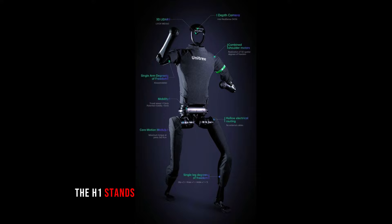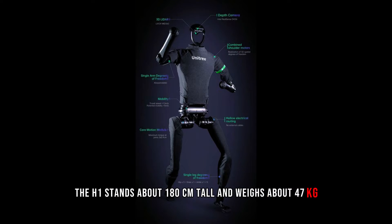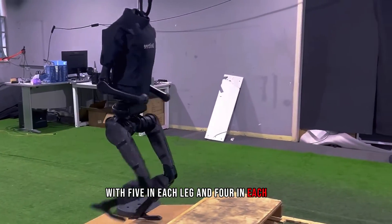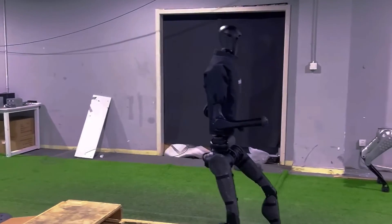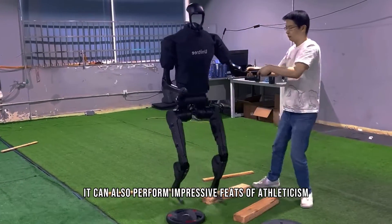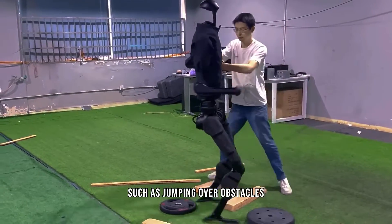The H1 stands about 180 centimeters tall and weighs about 47 kilograms. It has 18 degrees of freedom, with 5 in each leg and 4 in each arm. It can walk at a speed of over 1.5 meters per second, and can also perform impressive feats of athleticism, such as jumping over obstacles.